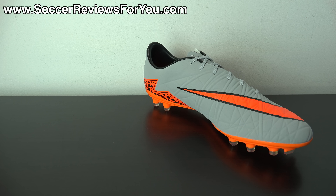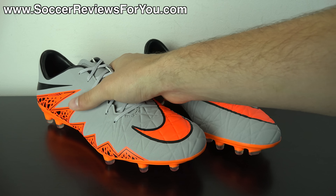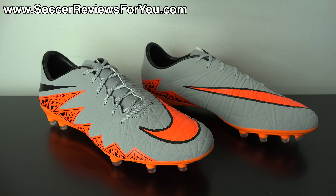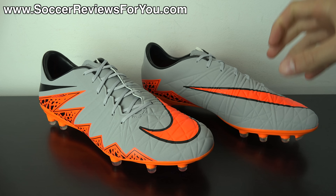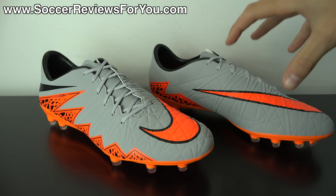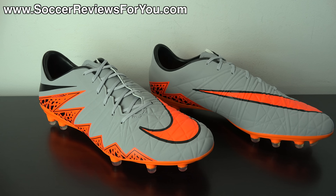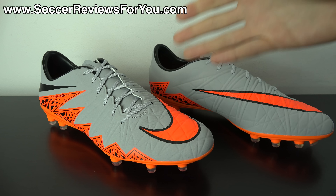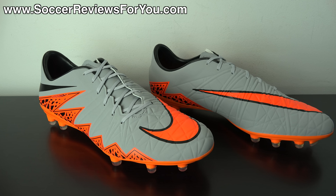Recently I made a video of the Fatal 2 DF, or Dynamic Fit — that's essentially this exact shoe with a mid-cut design and a Dynamic Fit collar. That shoe has a retail price of $170 US, whereas the standard version of the Fatal 2 retails for $40 less at $130. If you missed my video on the Fatal 2 DF, I'll leave an annotation on screen, and it will be making appearances throughout today's video as I compare it to the standard version of the Fatal 2.